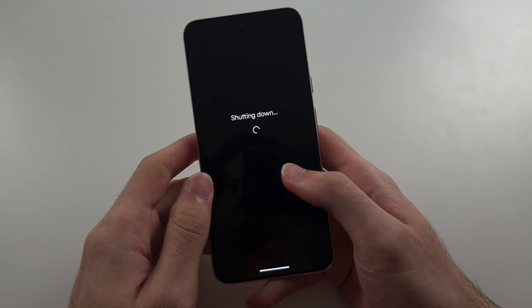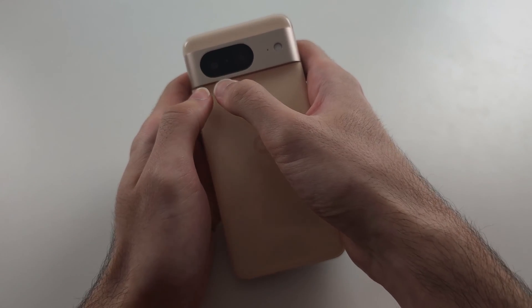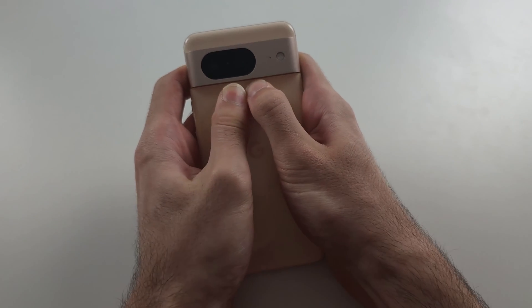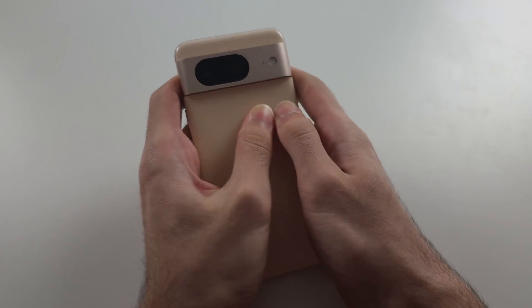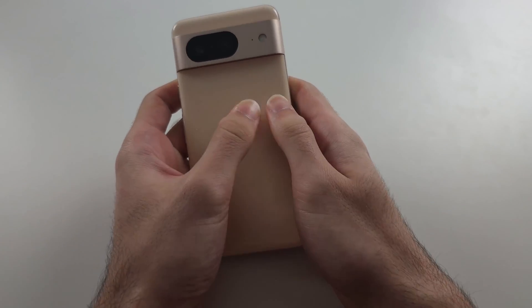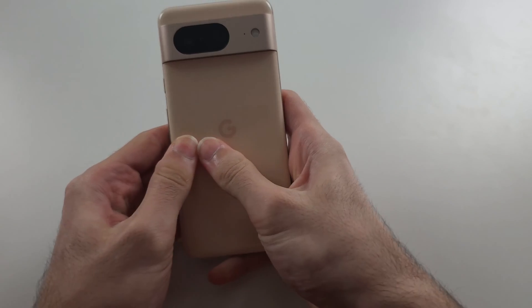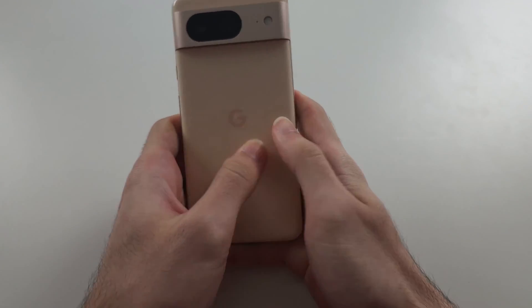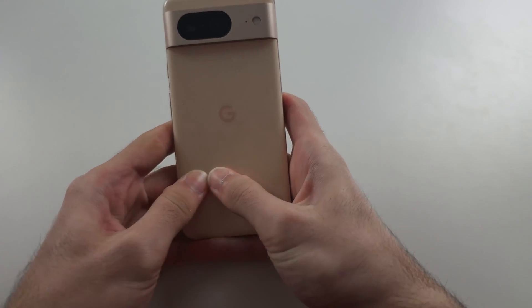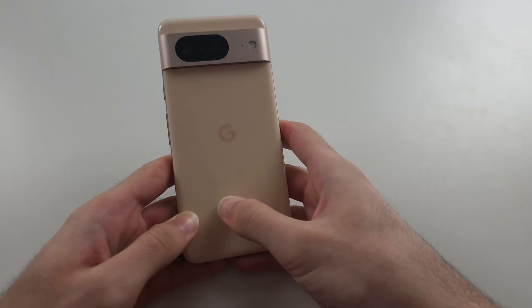Once the phone is powered off, we're going to get two fingers and really hold our thumbs and push down on the back of the phone. The problem that's caused this is that your battery cable has partially unplugged. So by pushing really hard and going all the way around the back, we're just trying to get that connector plugged properly into the back of the phone.